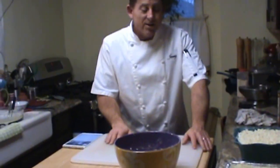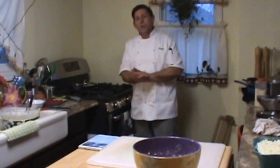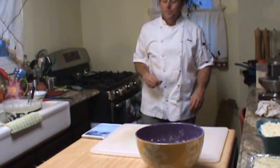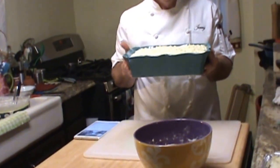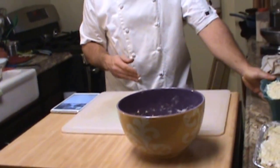375 to 400 degrees — tonight I'm going to use 400 because I want to make sure I get the bread done for you guys also. That way it gets done faster. A size like this — the one we normally do is a lot bigger — but this size should be in the oven about 40-45 minutes.